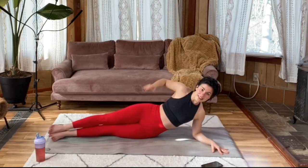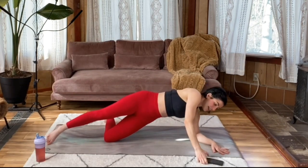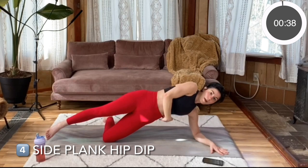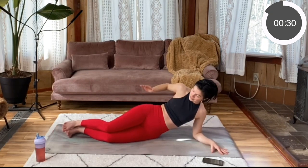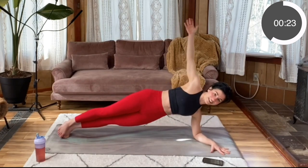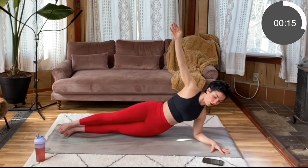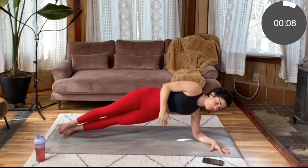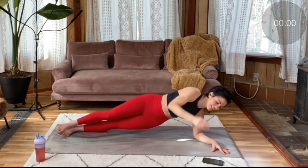Legs are going to be nice and stacked. You can also have the bottom leg bent for an easier option. So pressing away through the shoulder, let that hip dip and then come back up. Use the power of those obliques to really press away from that mat. If you have your legs long, keep those hips stacked over one another — we don't want it shifting backwards or forwards. Keep it nice and lifted, just let it lower and go back up. You'll notice a larger movement if you're on your palm versus your elbow, but they're both super effective. Last three, two, one. Let's switch sides.